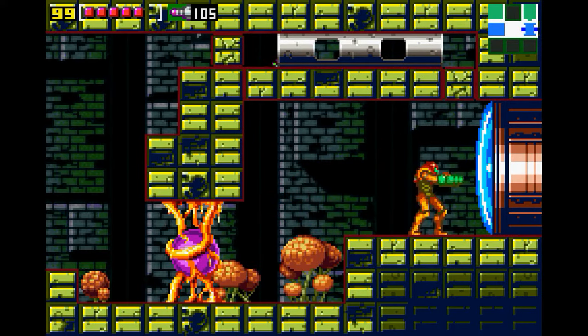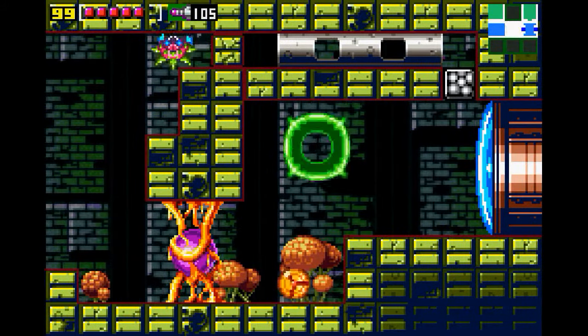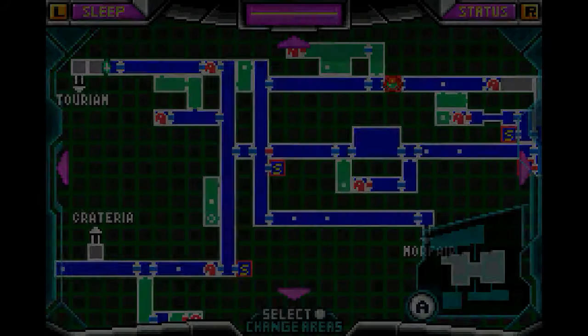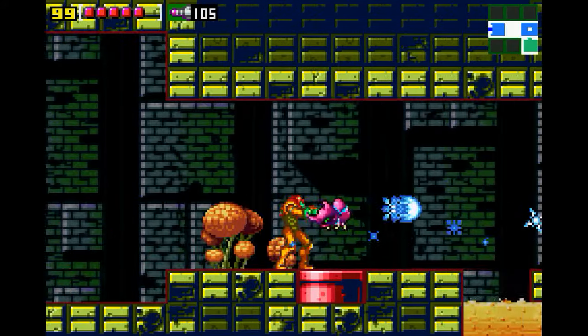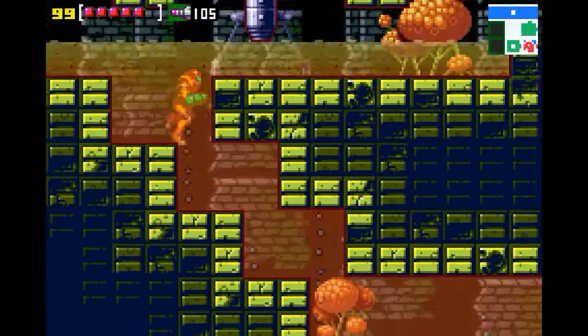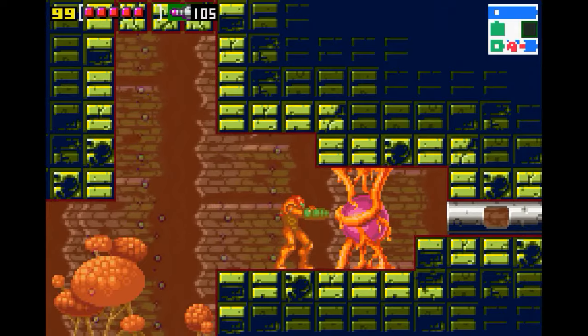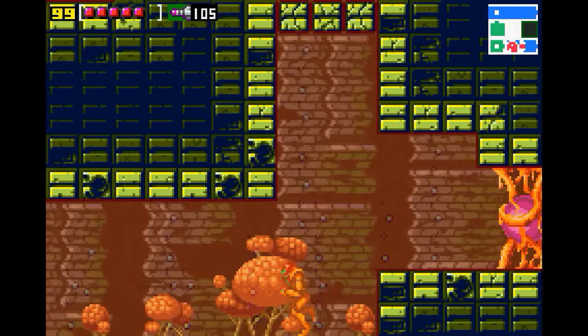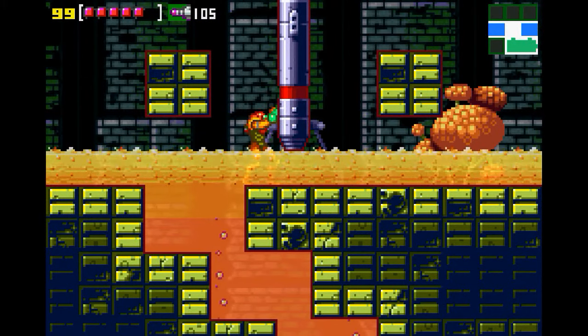I totally forgot that I have the Spring Ball. That's what happens when you take a big break from playing — you forget what you've got. I'm apparently not supposed to go that way. Let's go down this way and see what happens. I don't have to worry about acid anymore, so there we go. I just need some bugs to bring to this thing, and I don't remember how to do it.